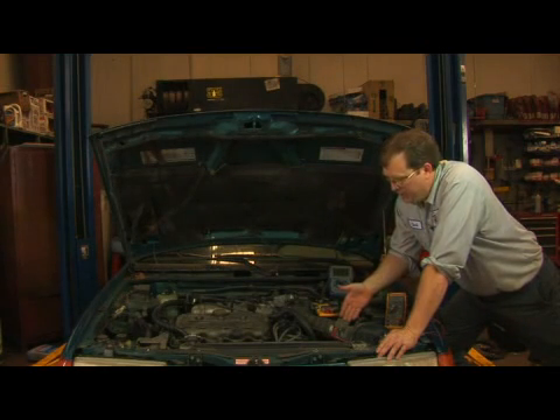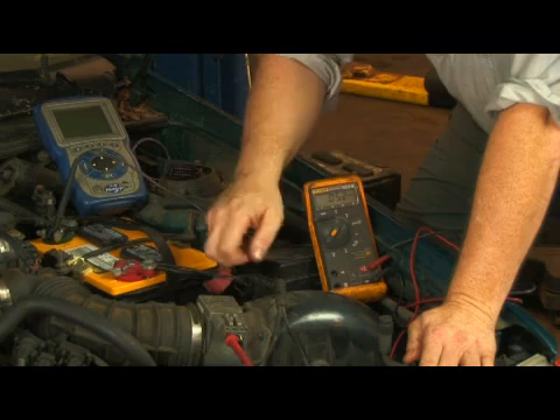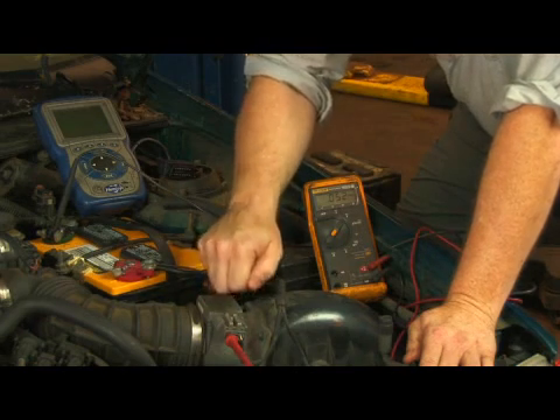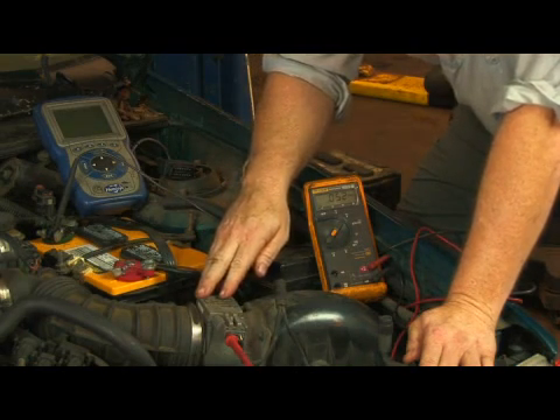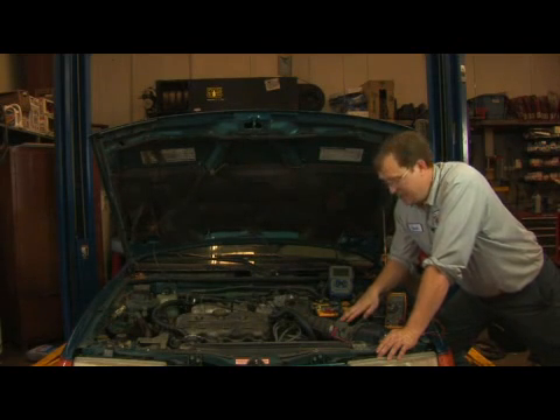In determining if you have a bad one, there are a lot of different ways that they can go bad. One of the things that we'll look for when the engine is running is if you tap on it, and if the engine seems to stumble or anything like that, that would definitely be a sign of a bad mass air flow sensor.